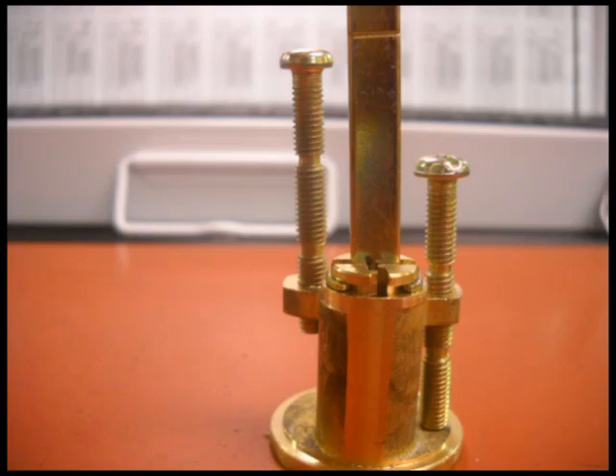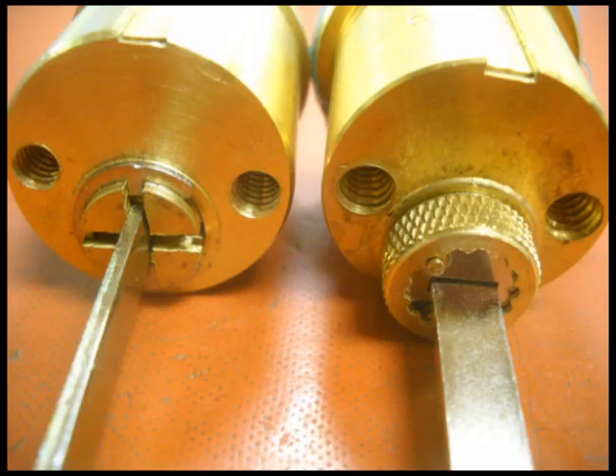At a minimum, bring in the old cylinder and screws to the store when you purchase your new rim cylinder. The tail of your old cylinder will either be oriented vertical or horizontal. The tail of your new cylinder will need to be oriented the same as the old cylinder before installation. If you need assistance with this procedure, please ask the clerk at the lock counter.